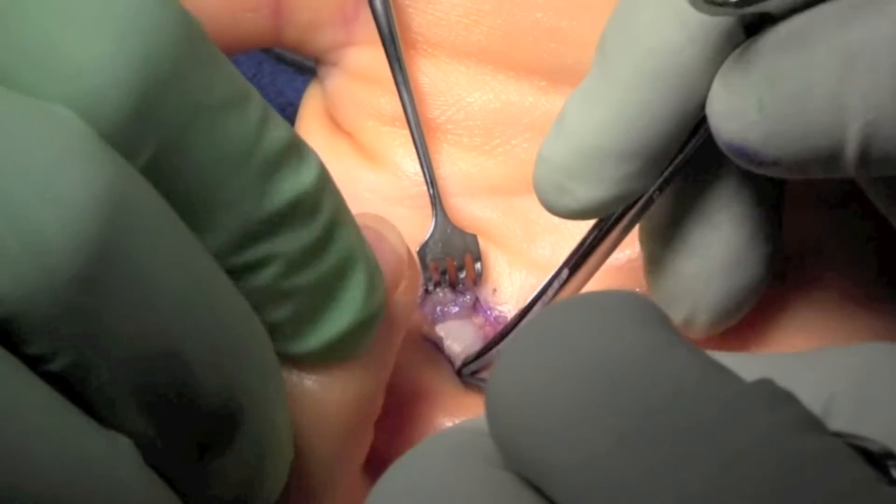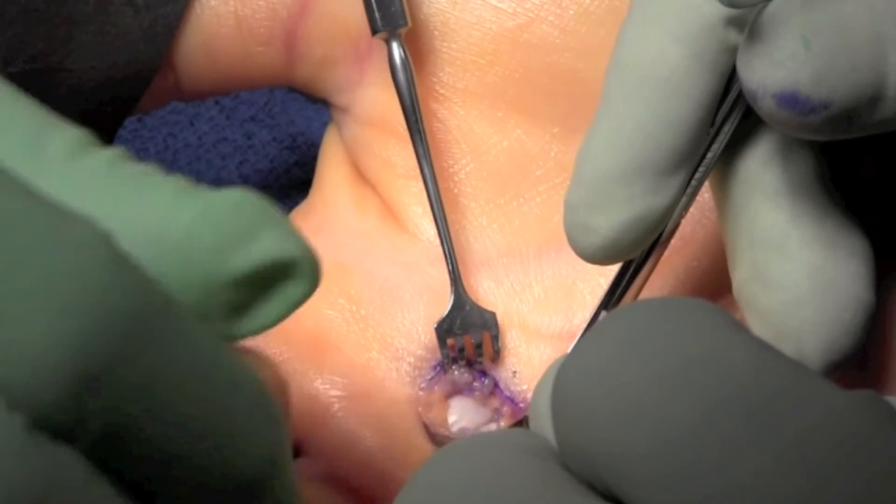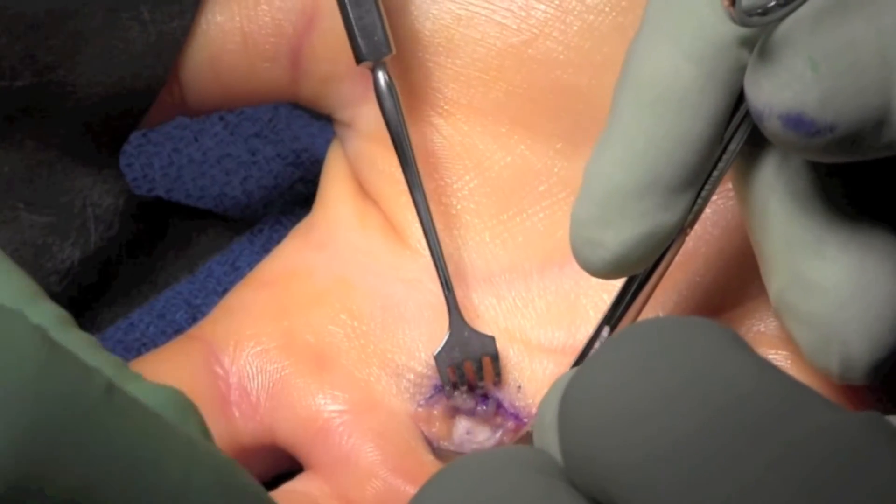I do not typically deliver the tendon completely out, but we do want to make sure that there is no evidence of tendon disruption or injury. Here we can see the tendon moves quite freely.